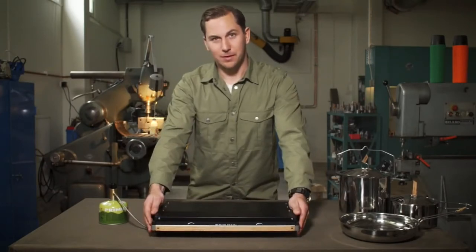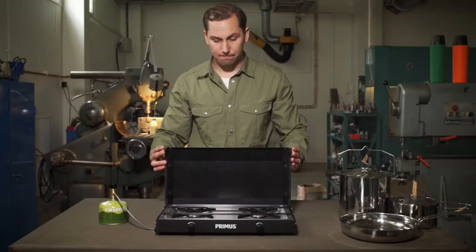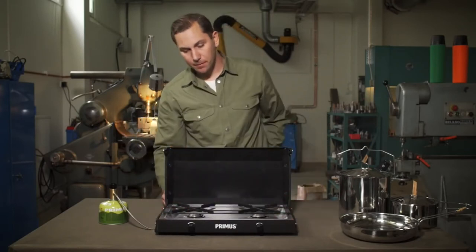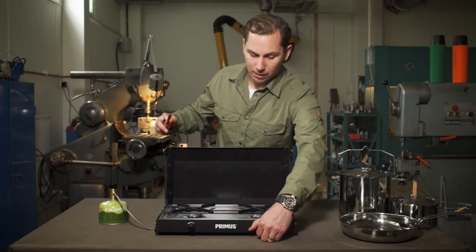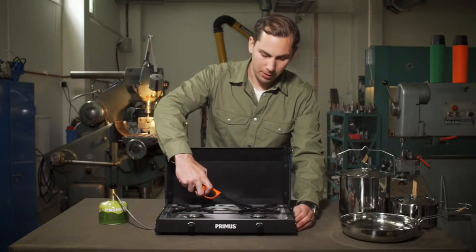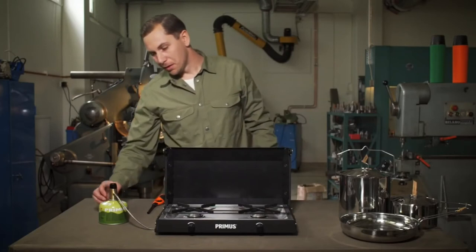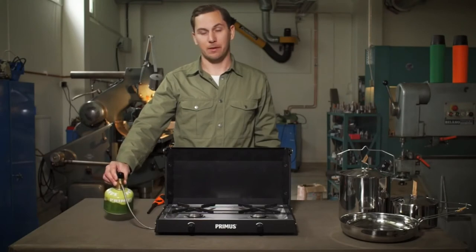To start the stove, flip the handle — this unlocks the lid — and open it. During transportation the griddle faces downward, so flip that back up. To light the stove, get a lighter, open the valve approximately one turn, and light it. The regulator ensures you have consistent power output throughout the lifespan of the canister.